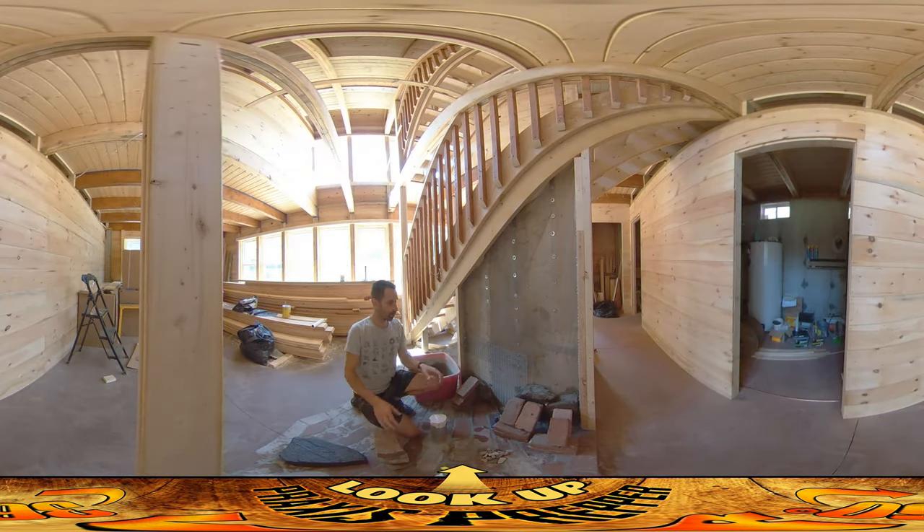Hey everybody, this is Praxis and today I'm working on the stonework for the first course of stones on the stone wall. I can only do one course at a time because once I finish a course of stones across here, I need to let the concrete cure before I put more stones on top and put weight on there.